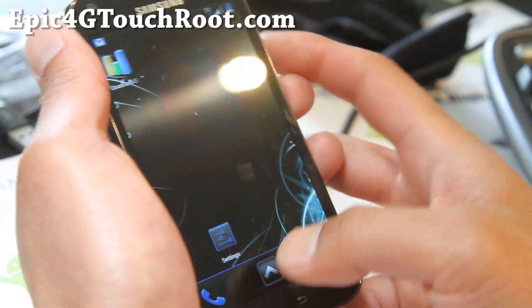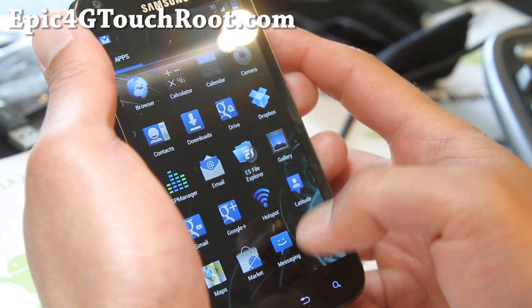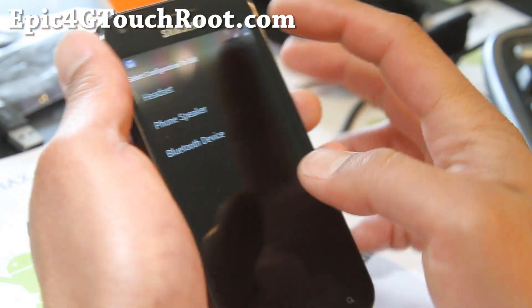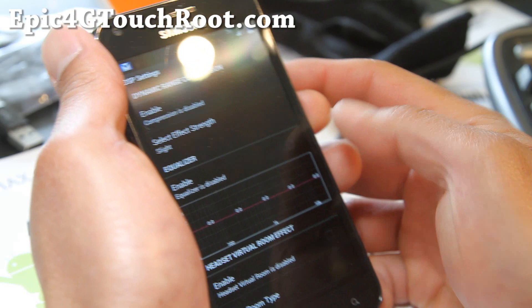Very good ROM. There's no overclocking on this, obviously, because this is off the ICS leak. But another great ROM. And DSP manager for bass heads out there — you can turn the bass up, play with the equalizer. I love this.